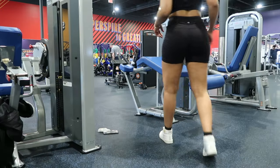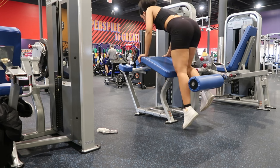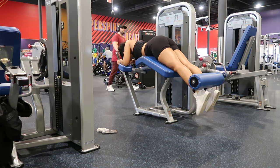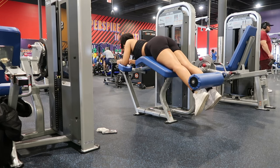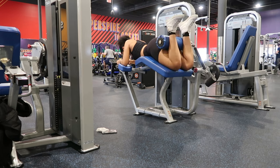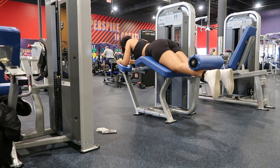Next are lying hamstring curls. I'll lie face down on a machine with my knees just off the edge of the bench. I'll then curl my legs up towards my glutes, squeezing my hamstrings at the top of the movement. When it's time to come back down, I release slowly because I want to engage my hamstrings as much as I can — make them work to hold the weight. You want to maintain that bend in the knee; you don't want to completely straighten your leg and injure yourself with all that weight.